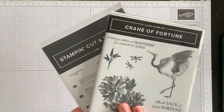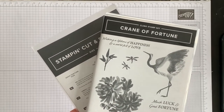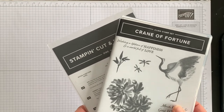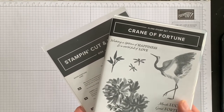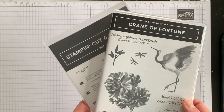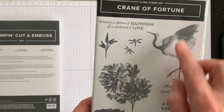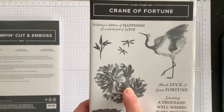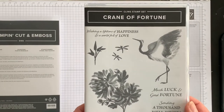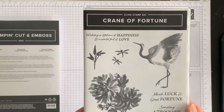First let's look at the Crane of Fortune bundle. This product was on my first catalog order for two reasons. Having traveled to Japan a few times, I now love all things with an Asian design, and the second reason is that there are a lot of cranes that I see when walking by the canals where I live. Did you know that cranes represent good fortune, so if you see one that's a good sign?